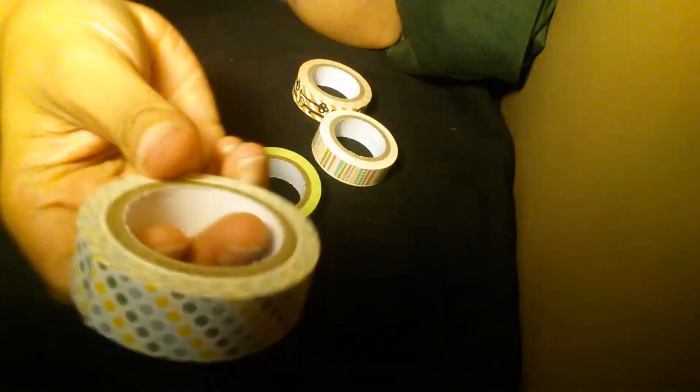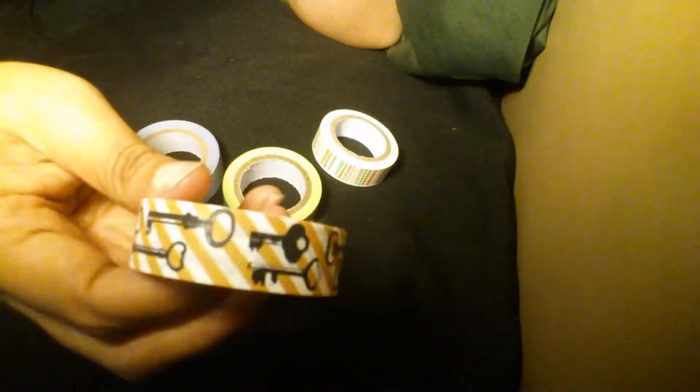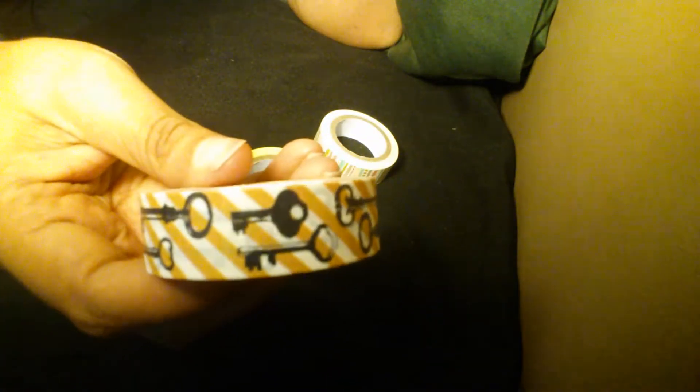This one is just polka dots — gray and yellow polka dots. And then this one here is keys on a brown and white striped background.